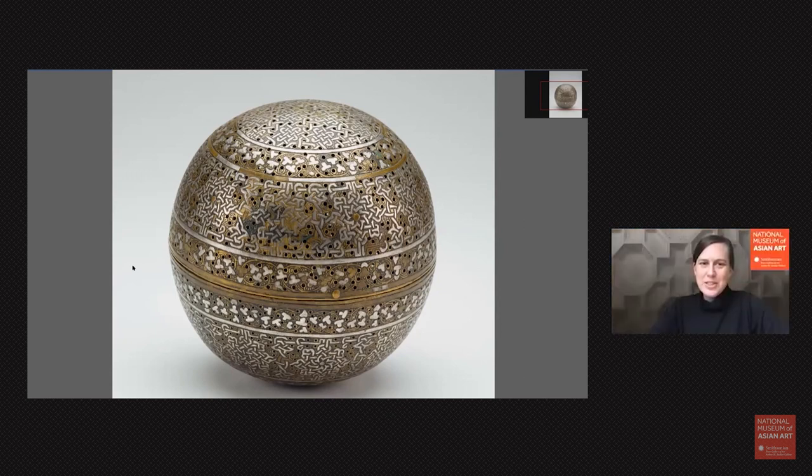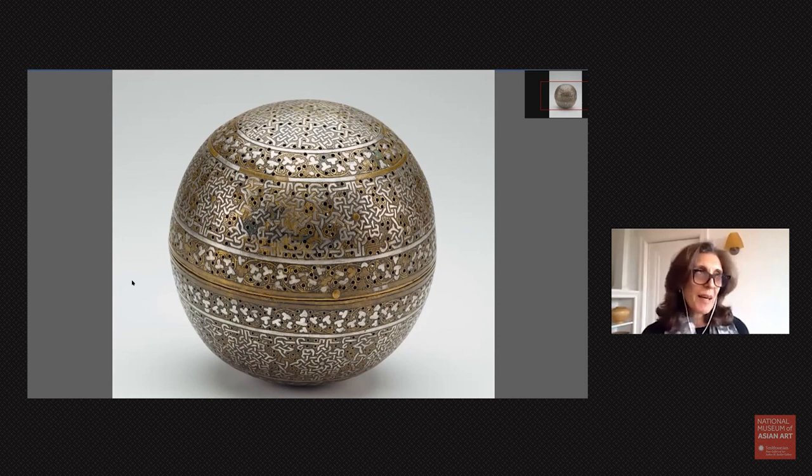We also had questions about the craftsmanship of the object and the technique used to make it — how the silver was applied. And Meredith asks: could the patterns be considered in the Damascus style? Yes — this type of work is really the origin of the Damascus style. As the word suggests, it flourished in Damascus; it was not the place where it originated, but it certainly flourished there, and it continues to this day.